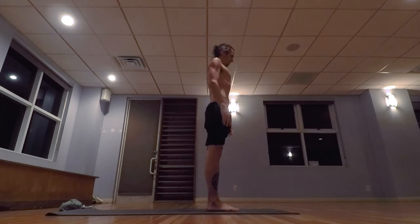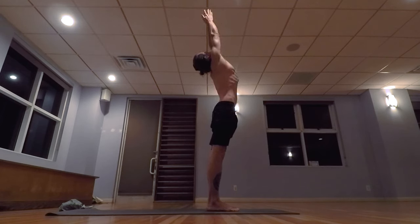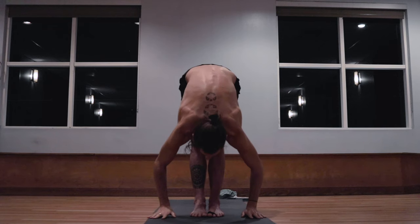Release the hands to the side. First movement, inhale, taking the arms up, palms touch above the head. Exhale, lowering down.